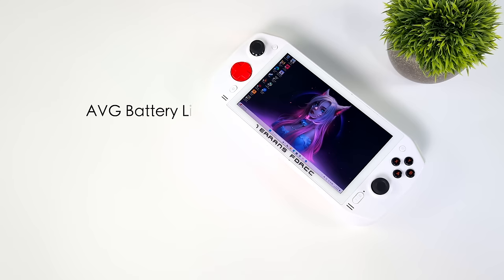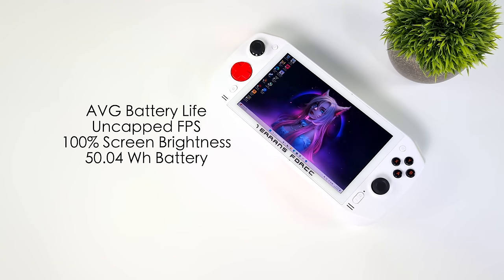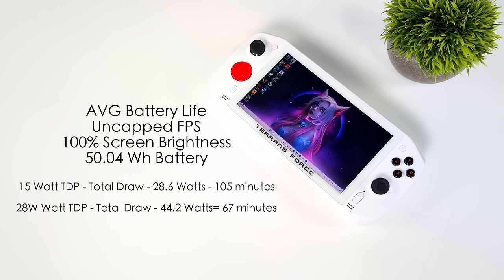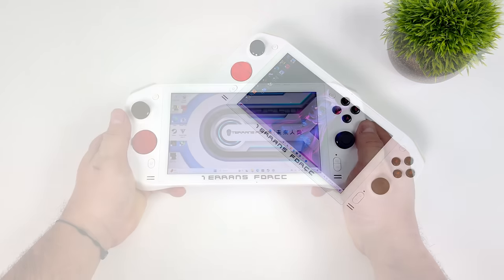Before wrapping up I wanted to cover battery life. We have a 50.04Wh battery. My test uses an uncapped frame rate, screen brightness at 100%, and a 15W TDP profile — total battery draw is 28.6 watts. Compared to the Steam Deck LCD at around 27-28 watts, this is actually better than I expected. We can see around 105 minutes of gameplay at 15 watts. At the 28-watt rage mode profile, total draw is 44.2 watts, giving us around 67 minutes — about an hour at full power.